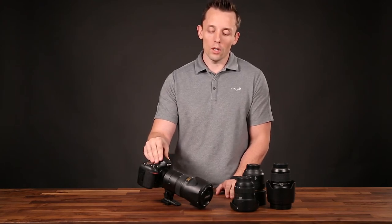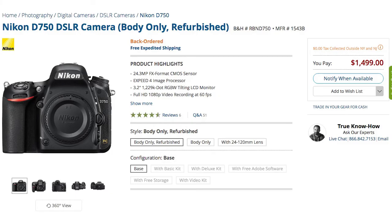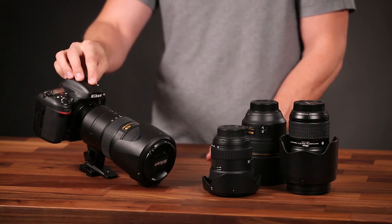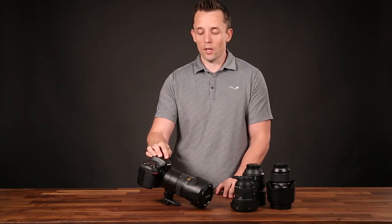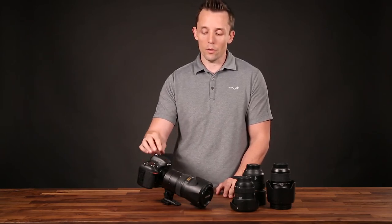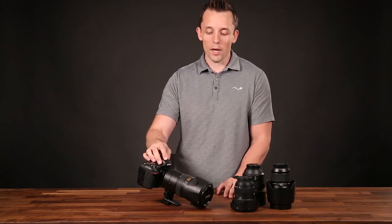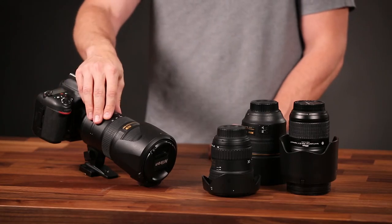If you're looking for a full frame Nikon camera, you're probably better off stepping up and spending a little more money on the D750. When I bought this there wasn't much of an option — it was really this camera or the D3, which was around $4,000 to $5,000. This was $1,500, so it was a good option for me to get into the full frame world.